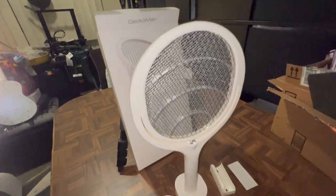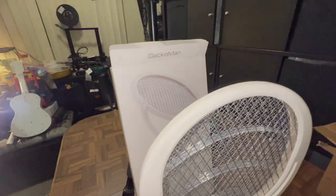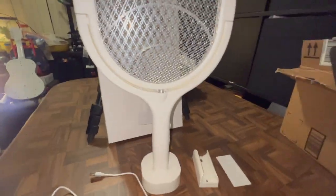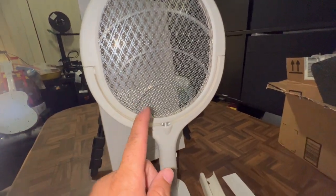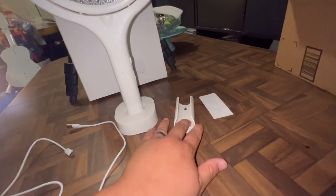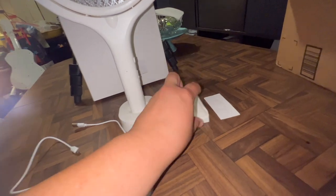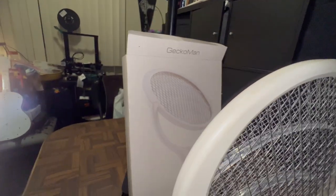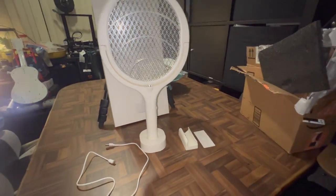Alright guys, that's it for the video today. This is the Gecko Man fly swatter — it did an amazing job killing that bug, as you can see from the remnants. Jerry almost puked from the smell — I thought it smelled like popcorn, but she didn't. Anyway, the Gecko Man bug killer comes with a UV light, charger, tabletop stand, and a wall mount with a sticker. Link in the description to pick it up on Amazon. We'll catch you guys on the next video — hope you got a laugh, peace!